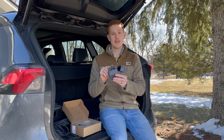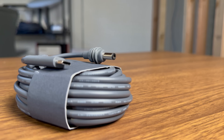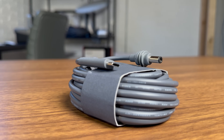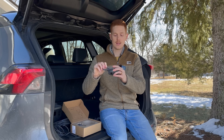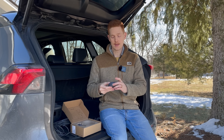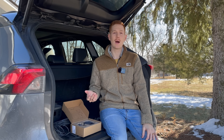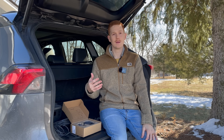The kit also includes a Starlink Mini-specific cable. It's got USB-C on one end designed to plug into the car adapter, and the Mini's DC 5521 plug on the other end. It's five meters long, about 16 feet. Starlink notes that this cable and adapter are only designed to work with the Starlink Mini — not to power or charge other accessories like your cell phone or portable power bank.